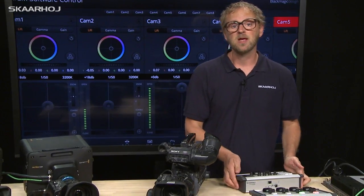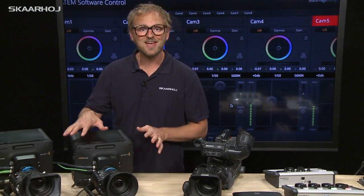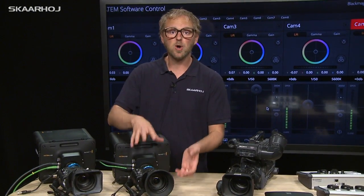Or you could use one of Skarhoy's CCU remotes right here to do the same things. But one of the problems with these cameras is that there have been no suitable lenses for them. So one idea people have is to take an old broadcast lens, a B4 mount lens, and put it on these cameras.